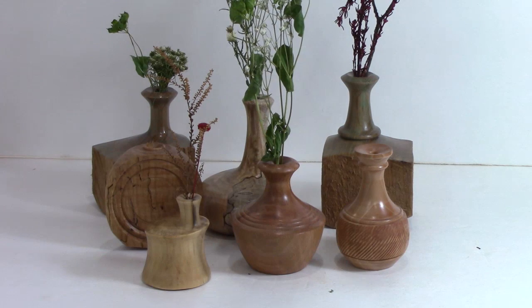If they were sitting out at your craft show table with dried twigs in them — here's how you solve that with those flowers that you gave your girlfriend, mother, or spouse.